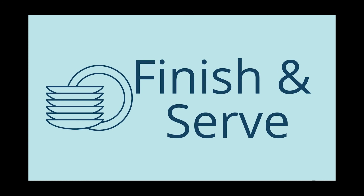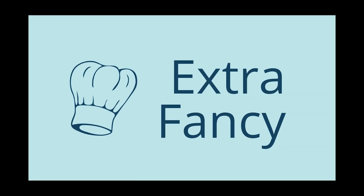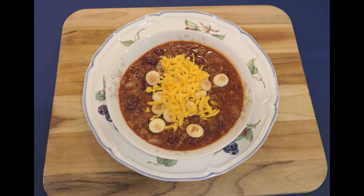Finish and serve. Serve in soup bowls with crackers or shredded cheese — extra fancy! You can garnish with shredded cheese, chopped onions, or sour cream. I usually let everybody put on their own toppings.